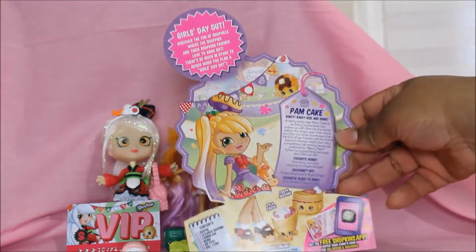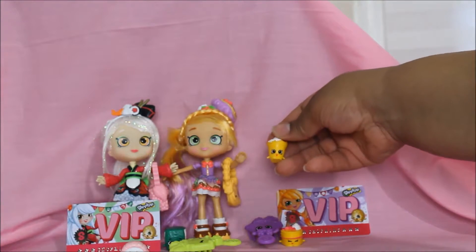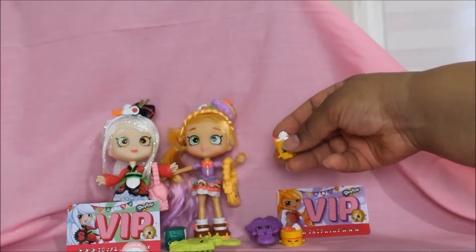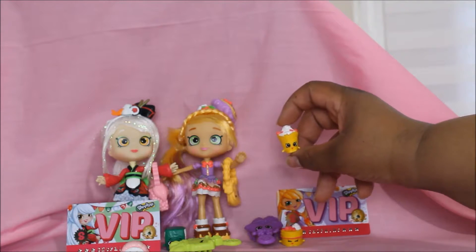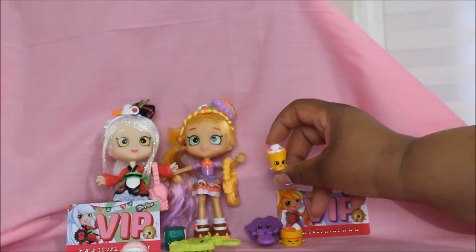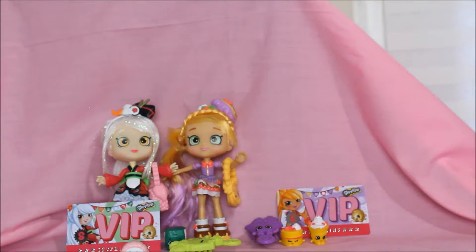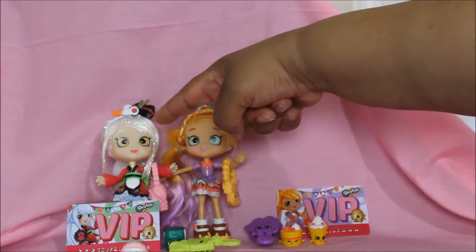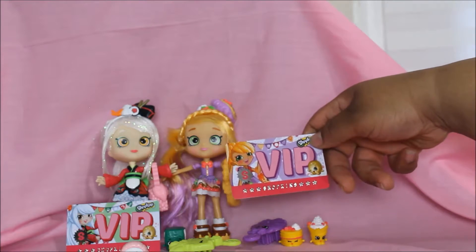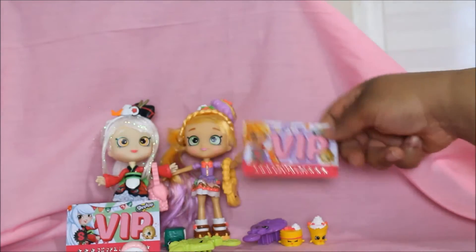And this paper also says that this Shopkins name is Kyla Crepe, and this is a strawberry sundae — ice cream with strawberries in it in a Shopkins cup. That's Pam Cake and Sarah Sushi, and on the VIP cards is a picture of Sarah Sushi on that one and Pam Cake on this one.